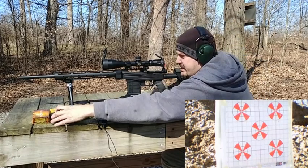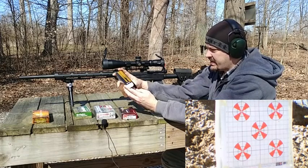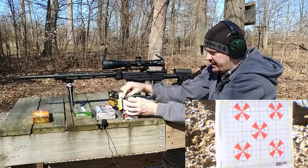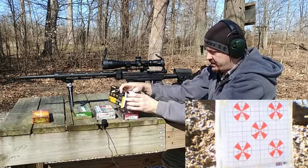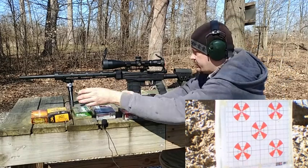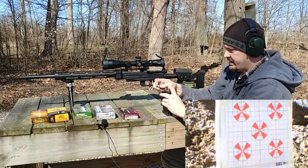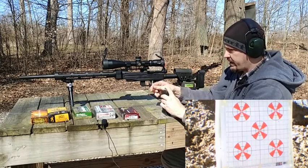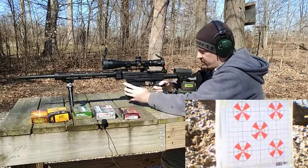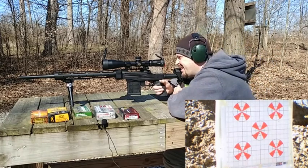Now let's try that Browning 65-grain BXV varmint load — 65-grain polymer tip. I've had really good luck out of this stuff and a lot of other .243s have liked it really well. It's moving fairly quick also, though not as fast as that Superformance stuff — that stuff is ridiculous. Let's see — 110 yards.